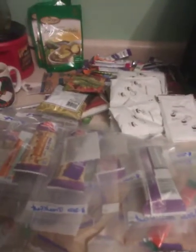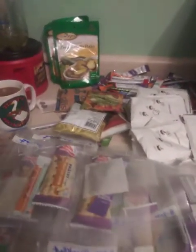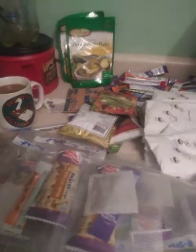Hi everybody, this is Chelle with RK Prepping 101. Today we are working on breakfast packs and drink packs. I like doing it this way. It's a great way to ration your food out, especially when you have kids, because everybody just grabs one pack a day and that's their breakfast.